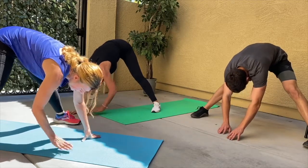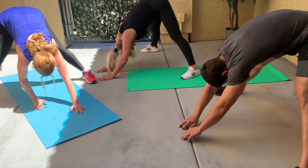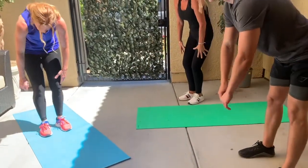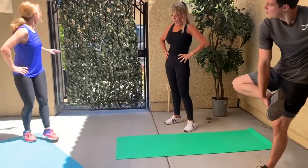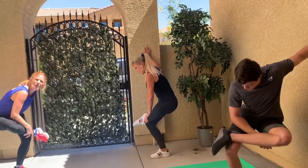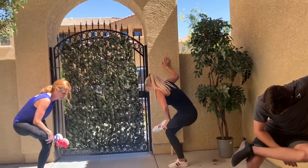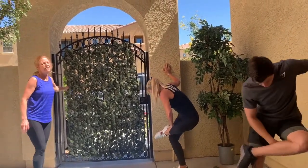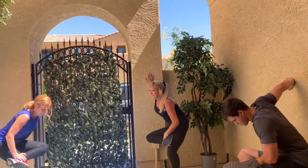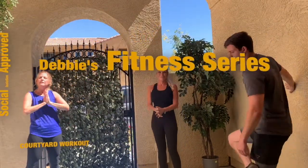Walk your hands back towards you and jump your feet together. Round your back in front, walk your hands back, jump your feet together. Go ahead and grab onto a chair or the wall, place your ankle up on your thigh, sit back into that standing leg, and go as deep as you can until you feel the stretch. Let's do the other side. Well, thank you for joining us for our quarantine courtyard workout — have a great day, everybody!